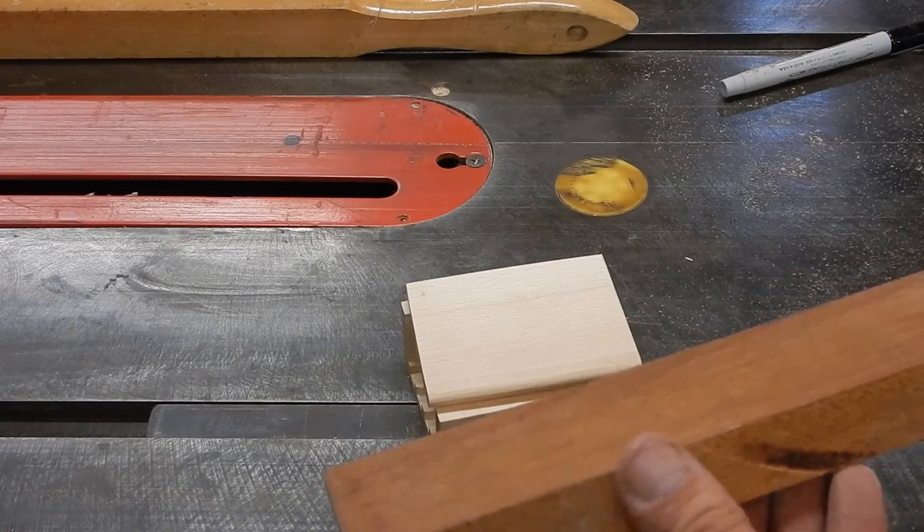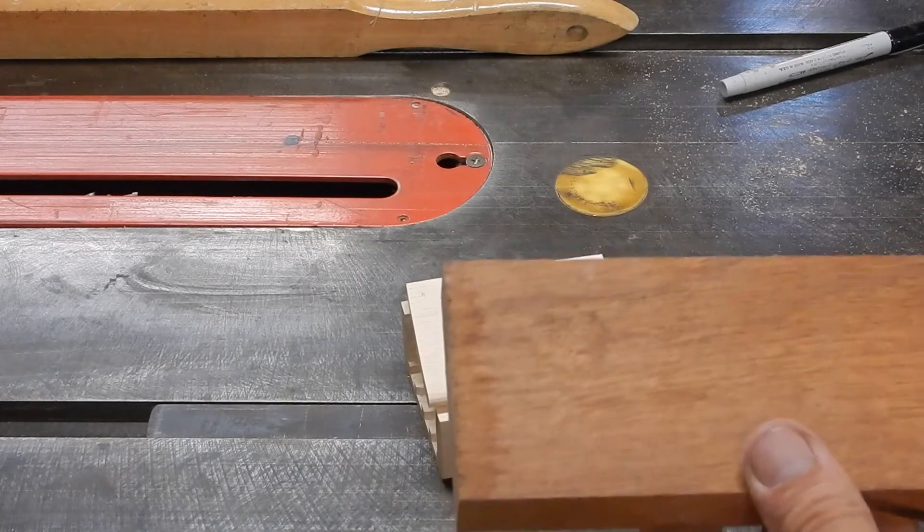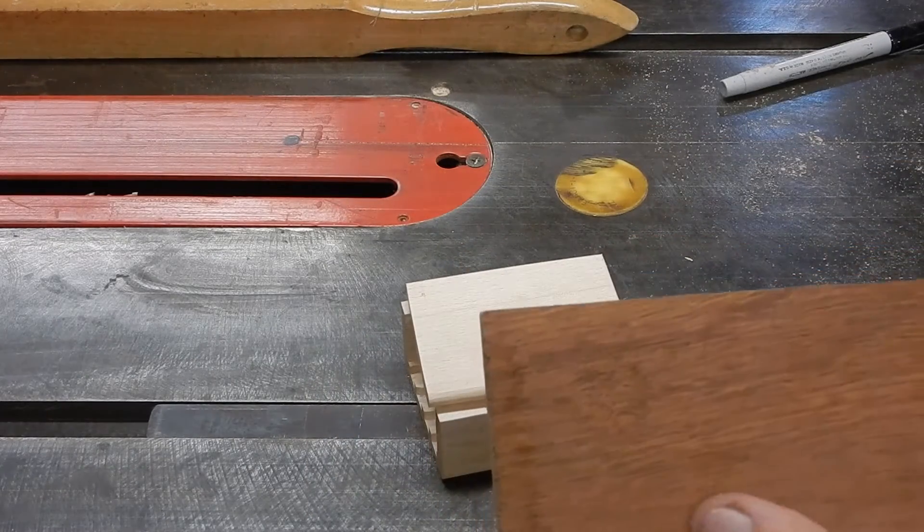For the sides I'm going to use this hunk of wood. I'm not sure what this is — I think it's mahogany.